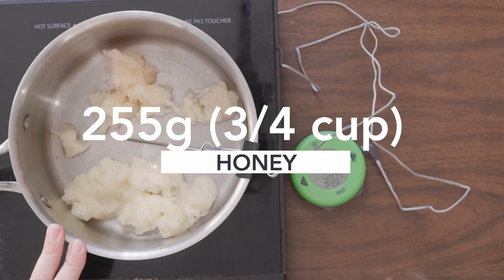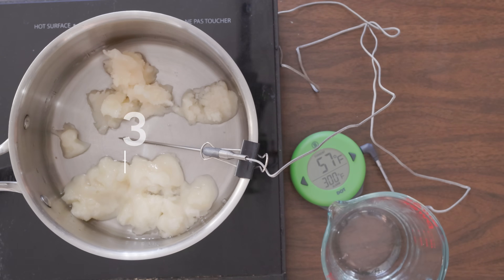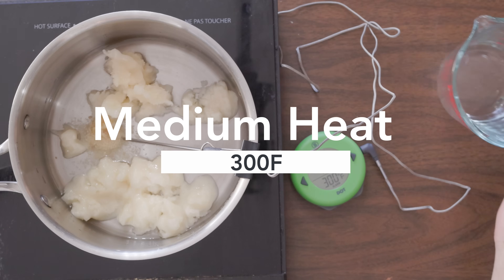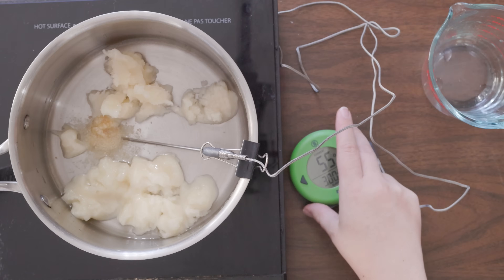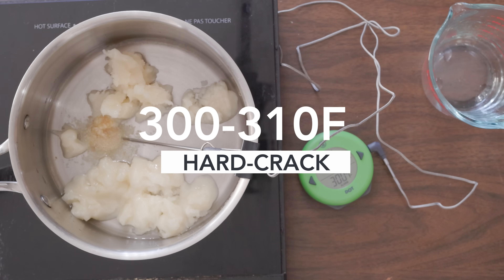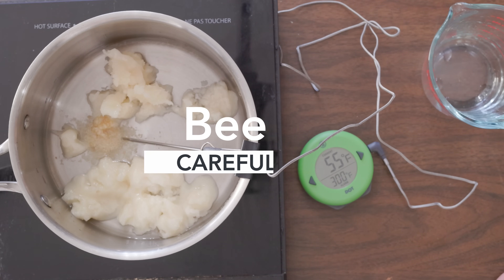In a pot, we're going to combine 255 grams — or about three-quarter cup of honey — with three-quarters of a cup of water, and one teaspoon of minced ginger. Then we're going to warm that up on medium heat until it reaches 300 degrees, so you'll want to use a candy thermometer. If you don't have a thermometer, you can test it in cold water — when it hardens the second it hits the water, it should be ready. We're looking for that hard crack stage. It will be a boiling mixture, so just be careful because it's very hot.